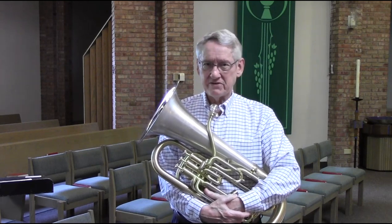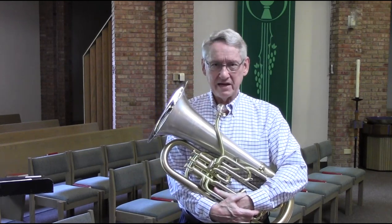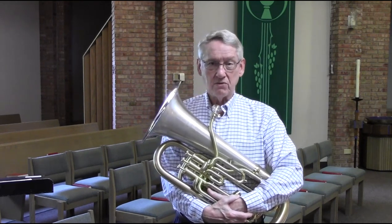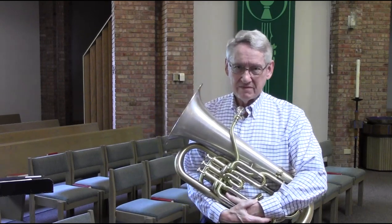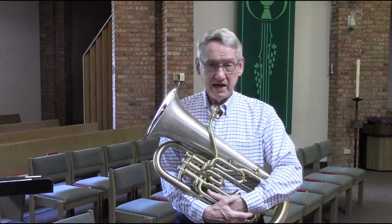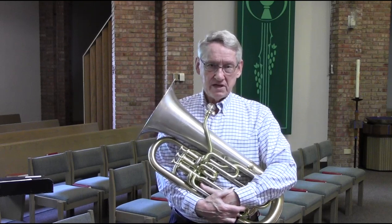Rich had an amazing high range — very strong and clear up to a double B-flat, and very secure. He wasn't just buzzing through the horn; it was actually a resonant note he was playing up that high. I'll show you the technique he talked about. When he had to build his high range beyond what it had been for a while — it was up to a high G, but he needed a double B-flat — this is the way he did it.